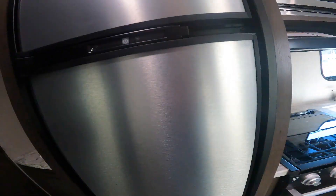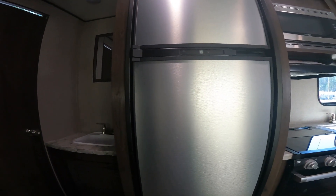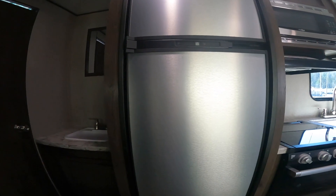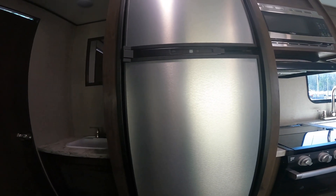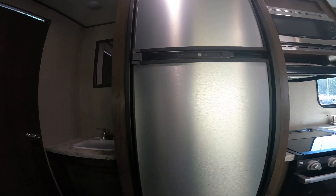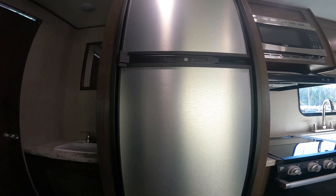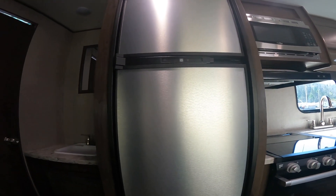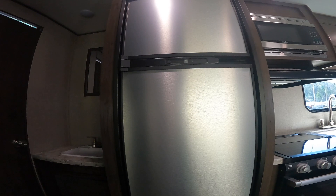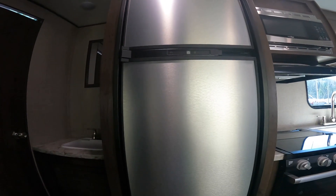Let's slide over and take a look at your refrigerator. This refrigerator operates as an automatic unit only. It does operate on gas or electricity, however there is no option for you to manually select. It does it internally on its own — it will automatically choose electricity unless there isn't any present, in which case it will automatically switch to gas. The main difference is we are simply unable to tell it to use gas or electricity ourselves.